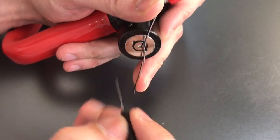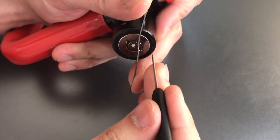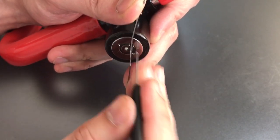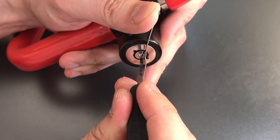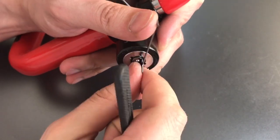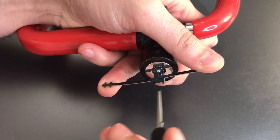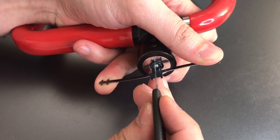Moving on: click out of one, click out of two, nothing on three, click on four, click on five. We got it to the third position and we should just have one more slot before this opens up.